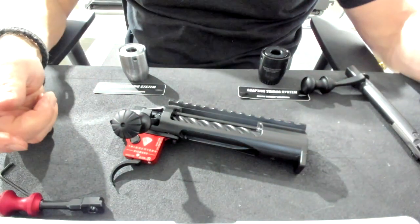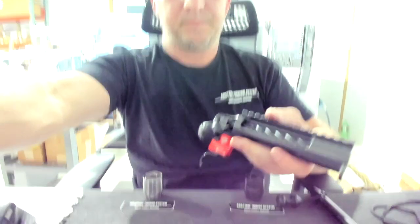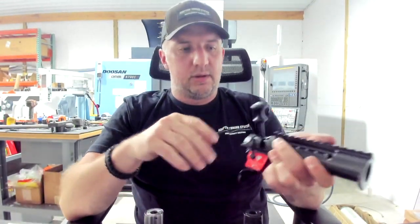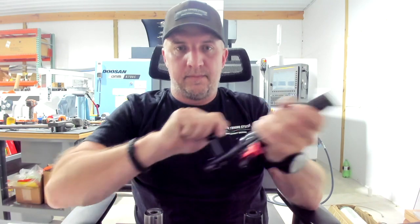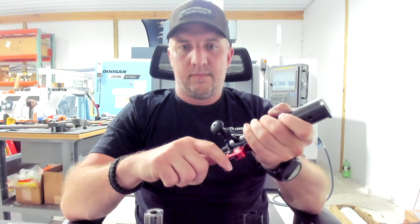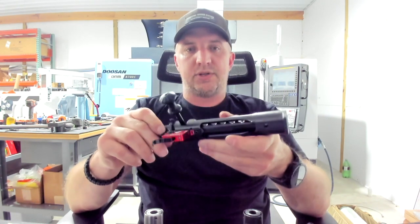Now this is a six-ounce trigger — a lot of times it's very easy to get slam fires at that weight. I'm running the bolt as hard as possible — and look, no slam fires. This is just a stellar action.